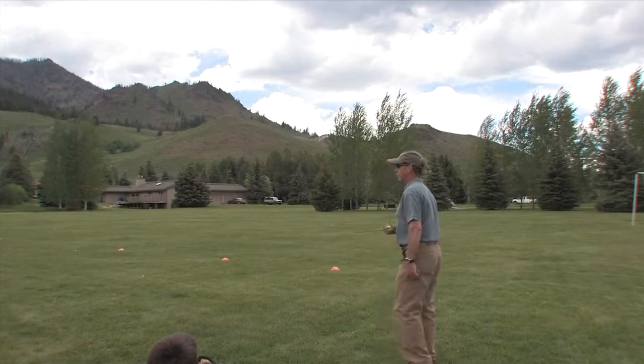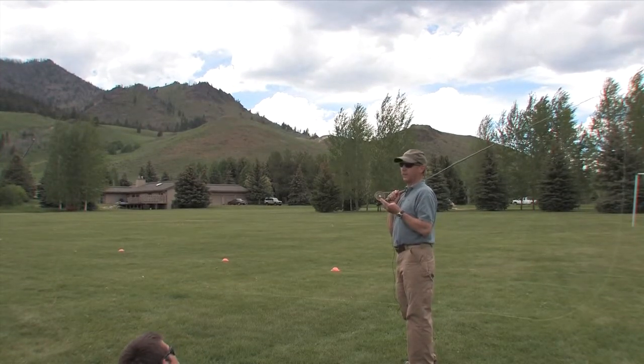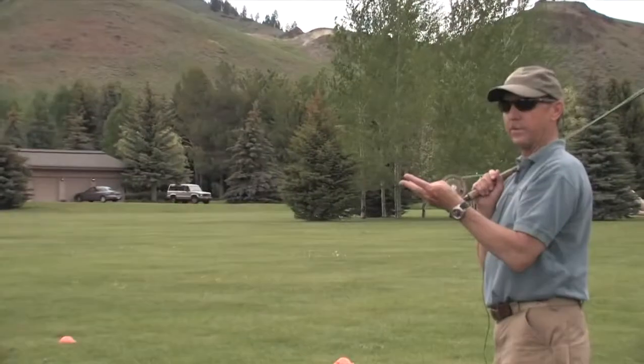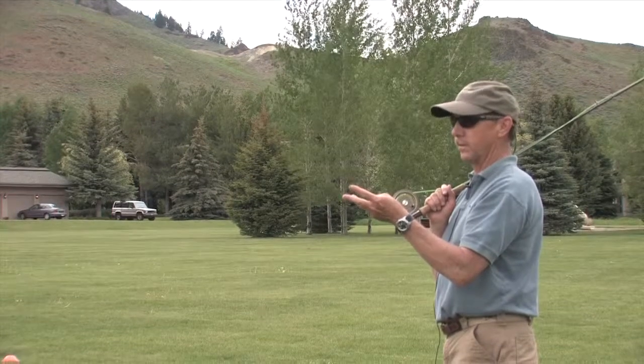On the task of explaining how to cast into a headwind, you can make this one really fast — there are three things you've got to do. You've got to throw a tight loop. You've got to aim it right, which means low. And you've got to throw it a little faster. If you just come out and say tight loop, aimed low, going faster, it's going to be a really short task.